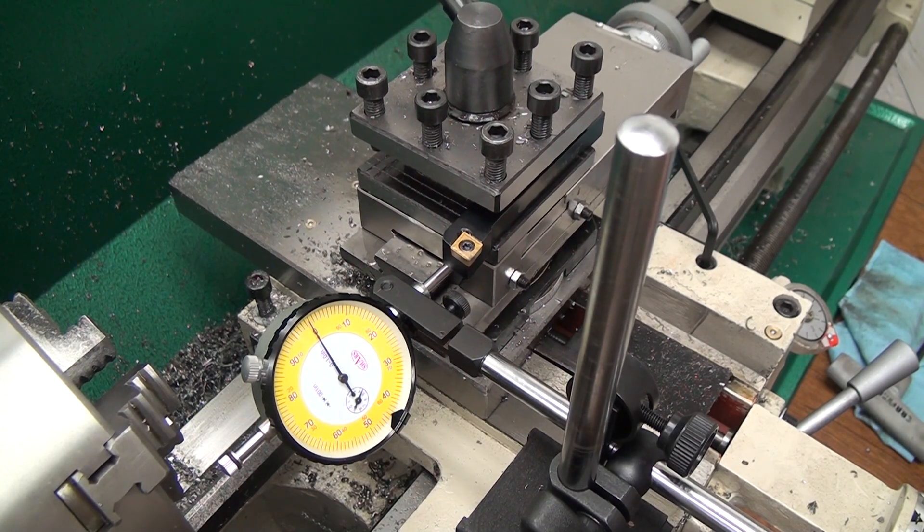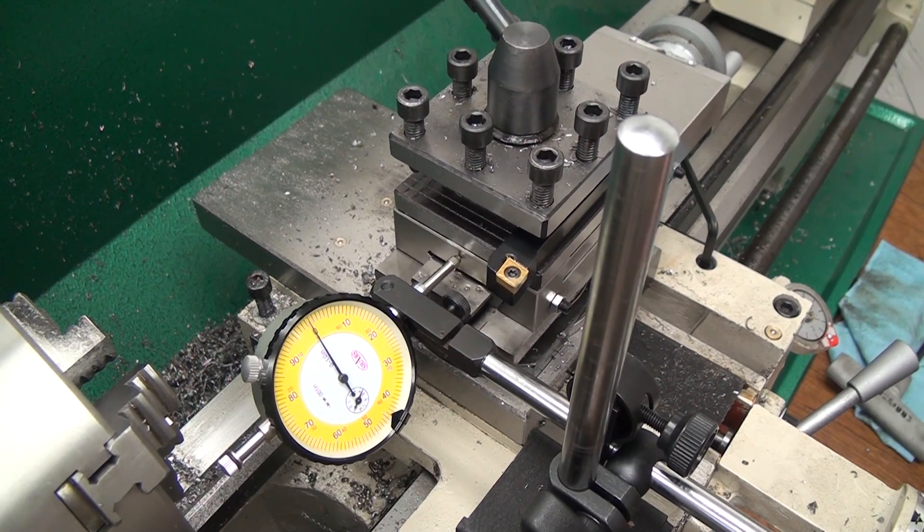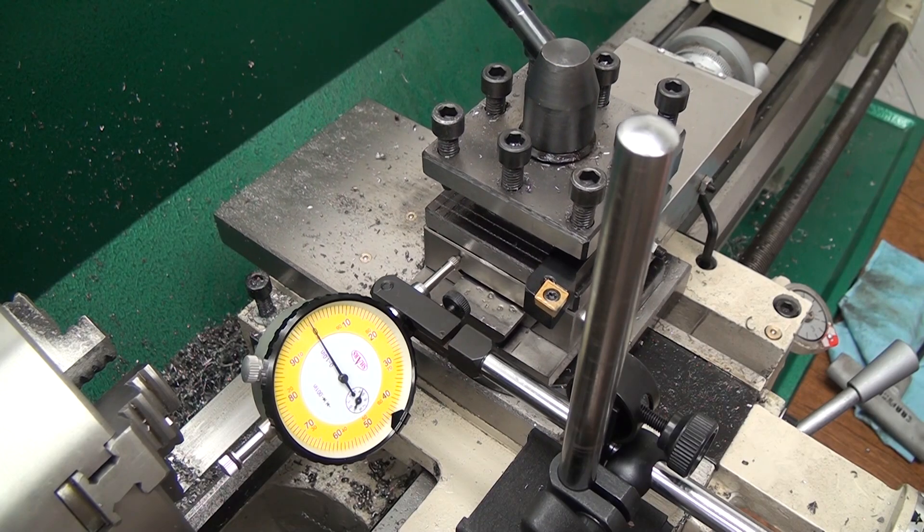It also looks like my magnetic base dial indicator holder is wobbling in the video, but that's actually my camera tripod, so just disregard that uncomfortable feeling going on in the pit of your stomach.